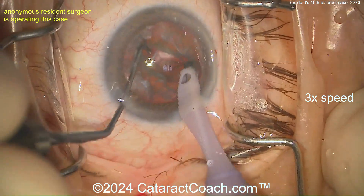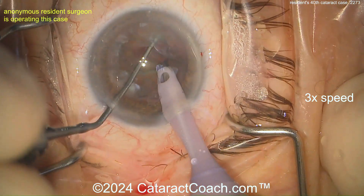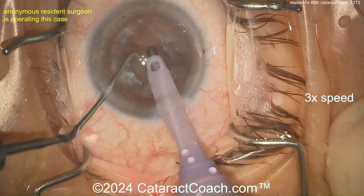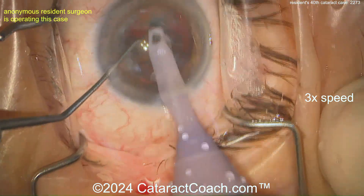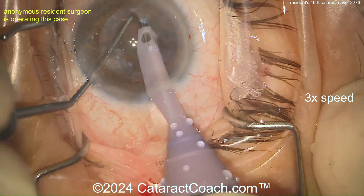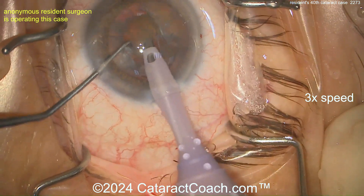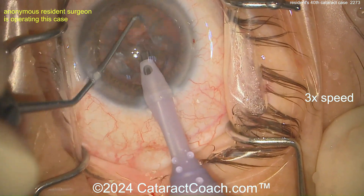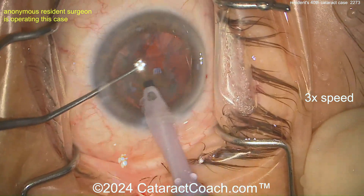Stop-and-chop for case 40 — I actually like it, that's pretty darn good. Getting it rotated — maybe grooving again. All right, divide and conquer. Divide and conquer is pretty typical for case 40, and that's perfectly fine. Divide and conquer is a great technique too. I want you to learn all the techniques. I may love one technique more than another, but I still want you to learn all of them.